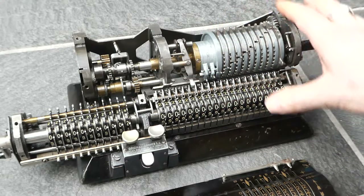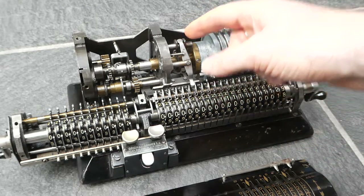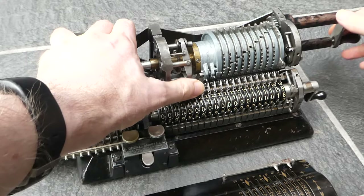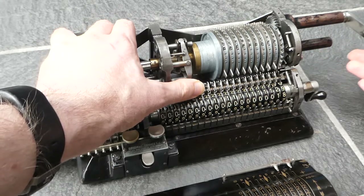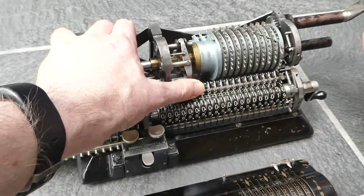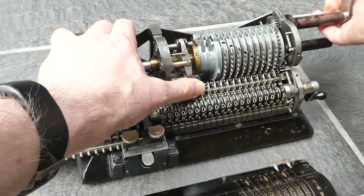So that's the main register and its carry mechanism. Over here you have a small latch that ensures that the crank can only be turned in one direction and not change direction halfway through. So once you've started a clockwise turn you cannot then reverse.